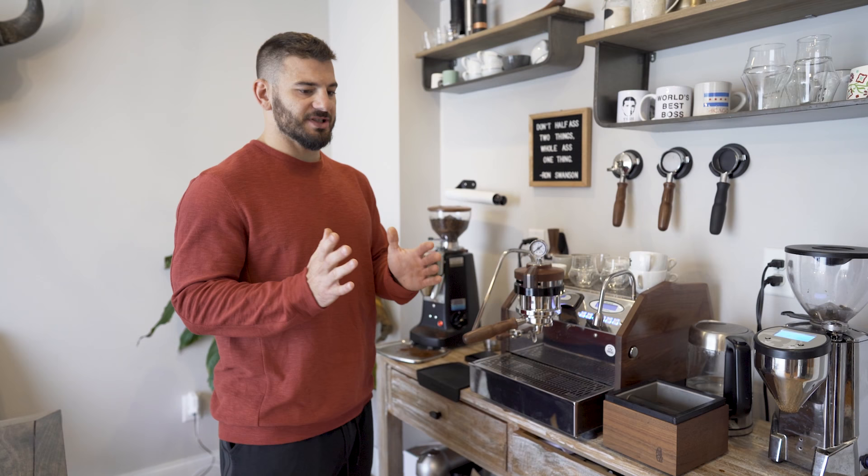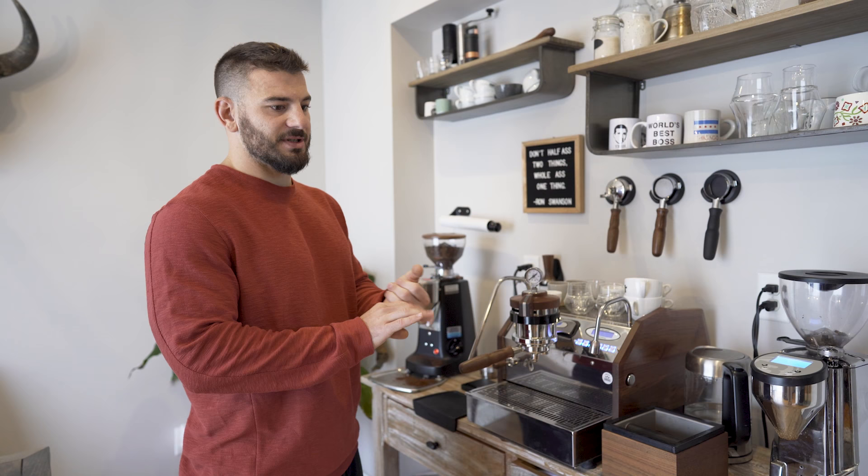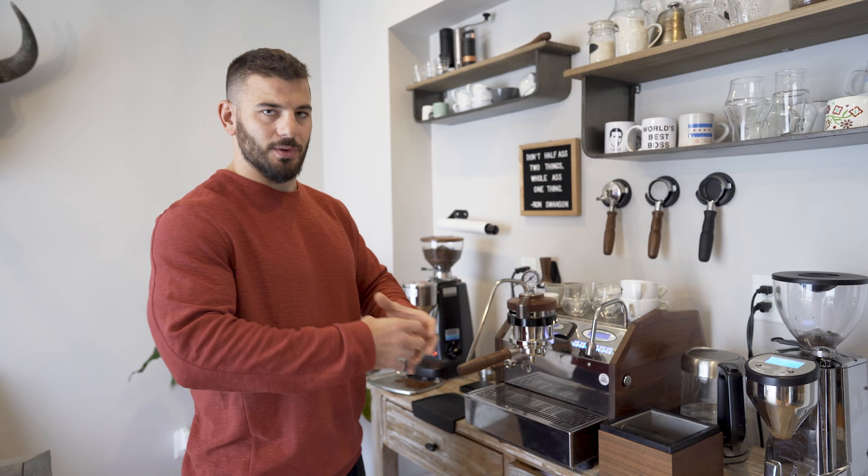I basically only drink espresso. Originally when I got into coffee, I thought espresso was just like a super condensed coffee. But if you get into good espresso, you're getting flavors like raspberries or toffee — not just a dark, over-roasted sludge. You can get very light, floral, acidic, fruity flavors.